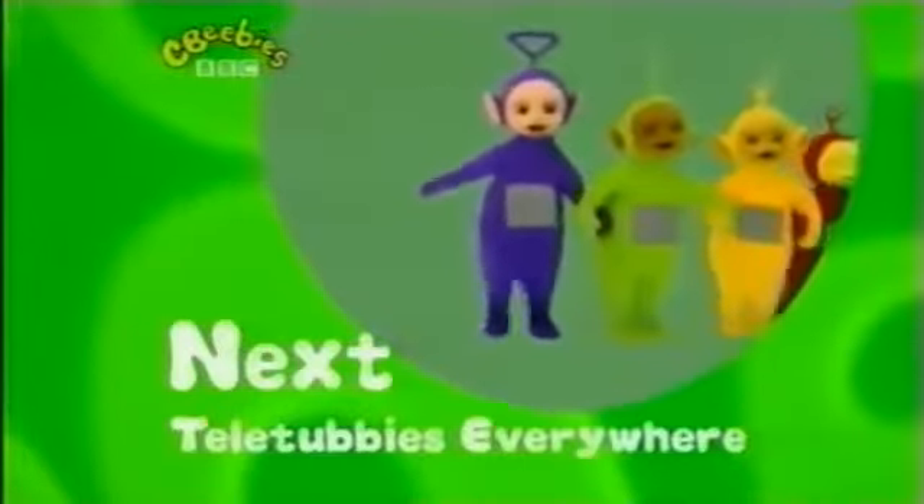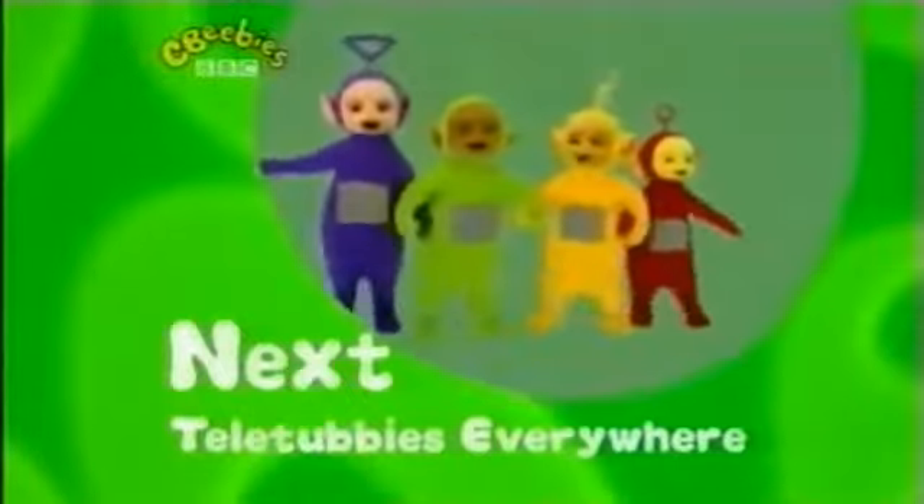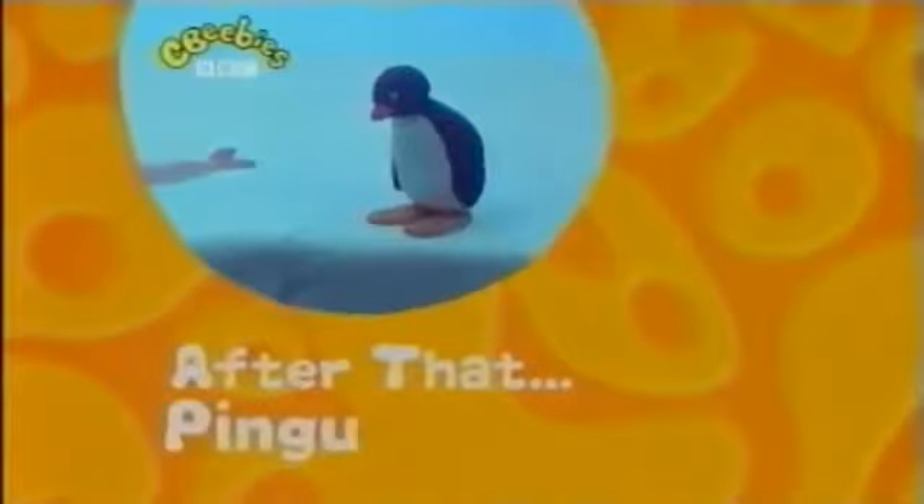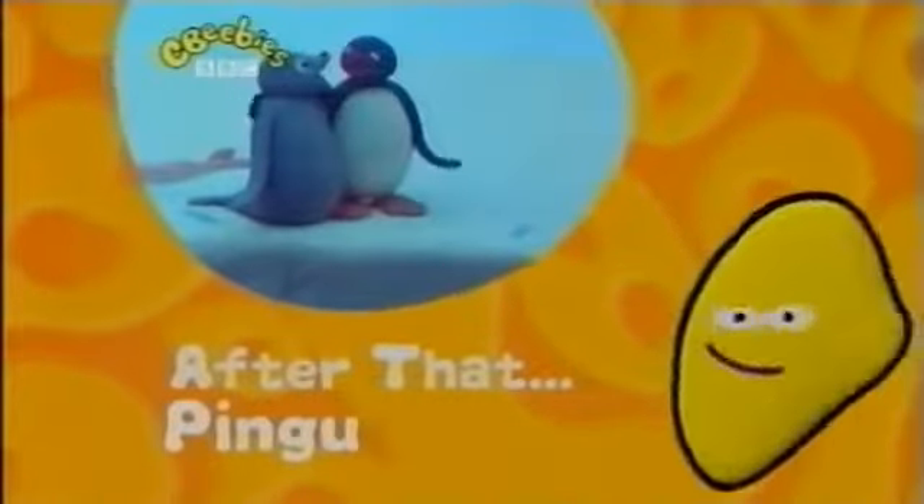There are Teletubbies everywhere! Coming up next on CBeebees. And after that, join Pingu and his friends on CBeebees.